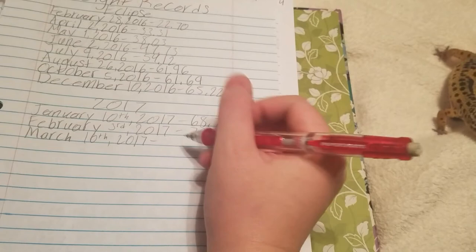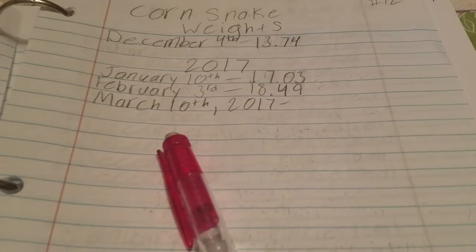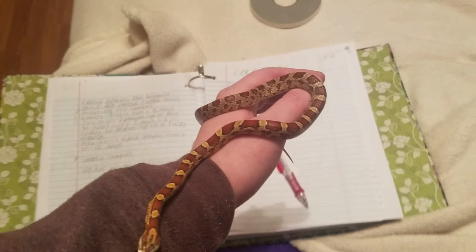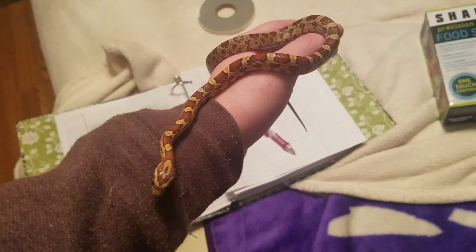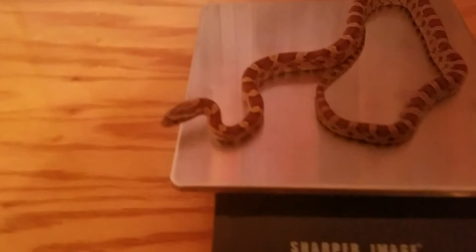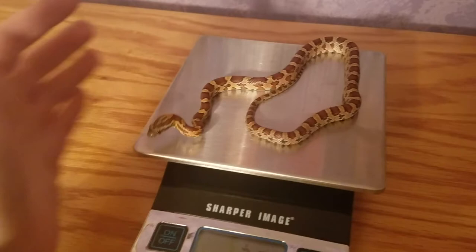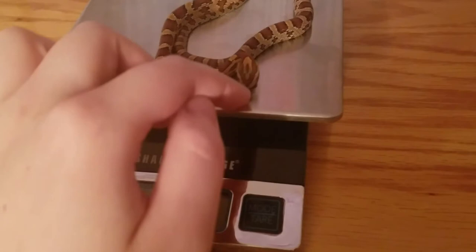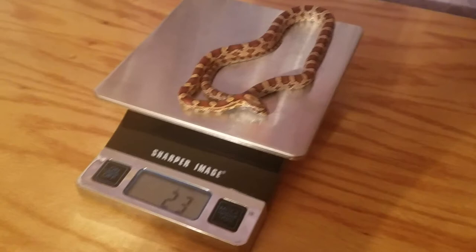We'll write that down and then move on to Raja. Last time we weighed Raja he was 18.49 grams, and he's right here on my hand looking all pretty and cute. I'm going to see if I can get him weighed without using a cup — I'll try to get him into a little circular shape, kind of how a ball python would be, and see if I can get him to sit still on the scale long enough. He is 23 grams — he's gained a little bit, which is good.